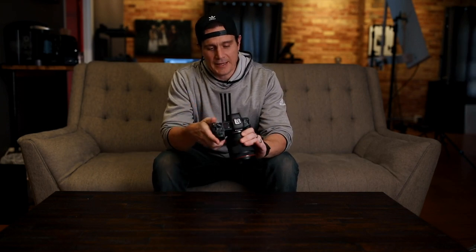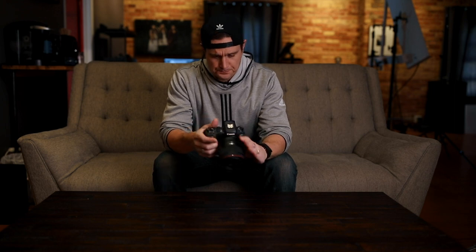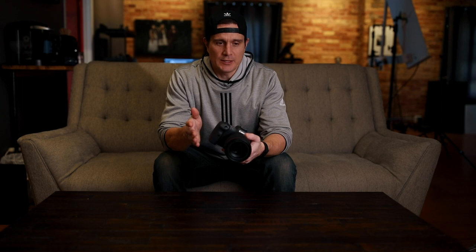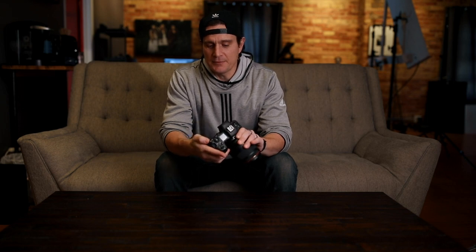I posted on Instagram that I got my R5 and I've gotten a number of questions about how I like it. A lot of people are kind of on the fence. To explain where I'm coming from: I did have a Sony a7 III — the camera was absolutely amazing — but I've shot with Canon for years so I have a lot of Canon glass. The eye autofocus on the Sony was amazing.